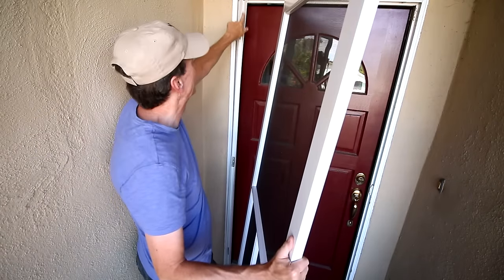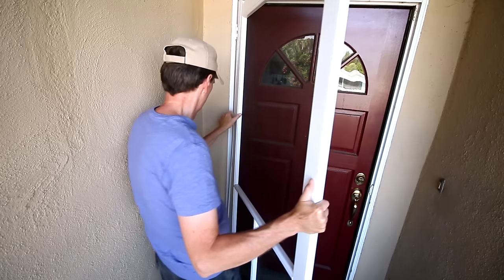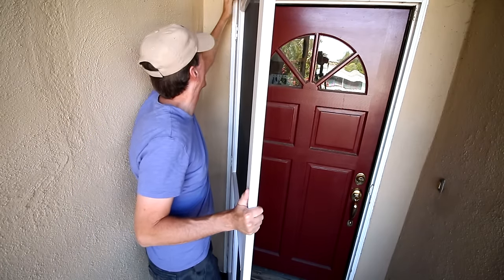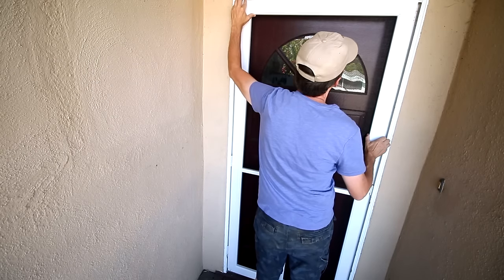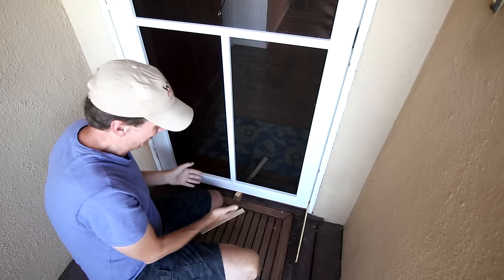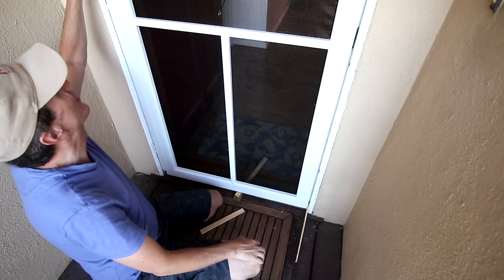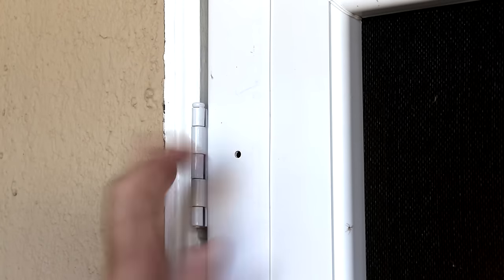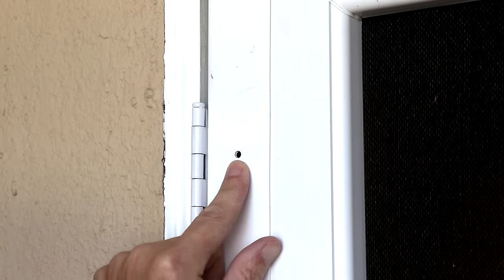I can slide the door into that channel and it should be flush with the top. I managed to square up this door somewhat by shimming it from underneath and on the sides, and unfortunately I'm going to have to drill new holes in this side piece. I had to move the door so far over that I can't use the holes that they supplied.